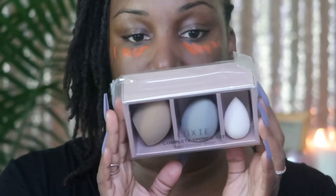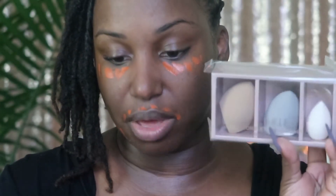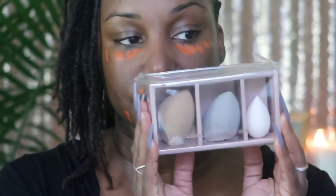I'm going to use this Luxie Complete Sponge Set. This one actually came in my base box and it retails for $40. I like Luxie's brushes — I've never tried any of their sponges. I'm just going to take their small one to blend out this color corrector.